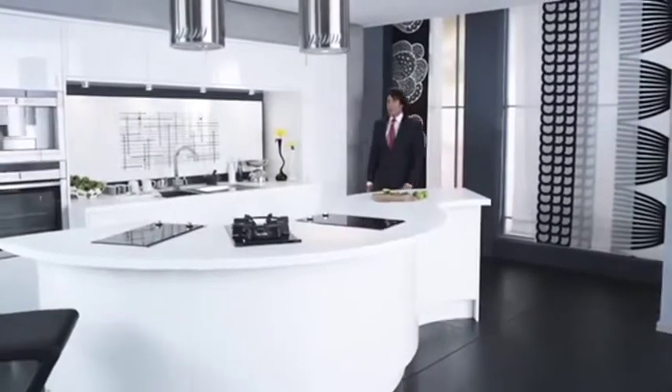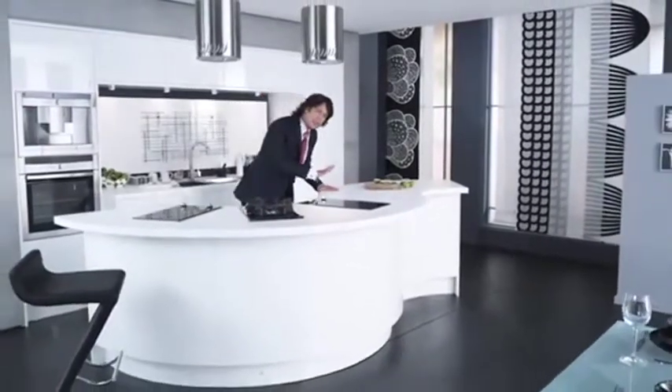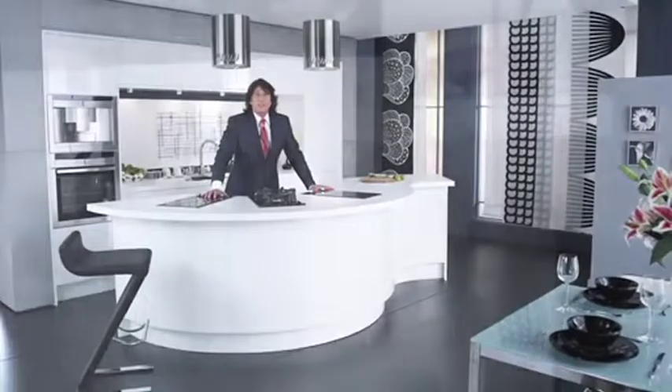Welcome to the Curved Ellipse, the new addition to the ever-popular Paris collection. These slinky curves bring sophistication and elegance to an extremely tactile island unit.